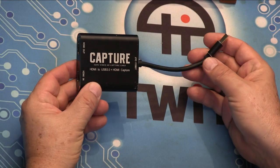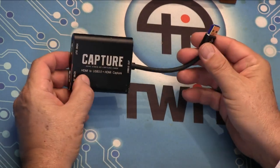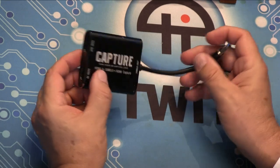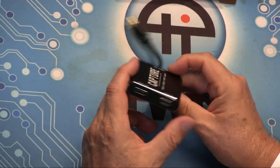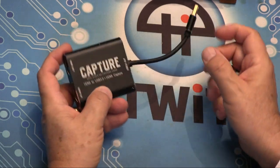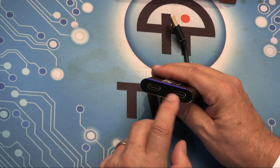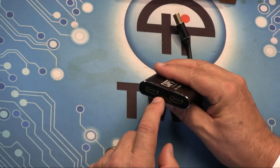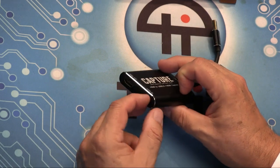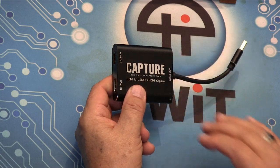This is another way to do it. If you go online on Amazon, you'll see there are quite a few of these devices for as little as 30 or 40 dollars. This one was $100 — probably didn't need to spend that much. Same idea: USB 3 out and HDMI in. This one has two HDMI ports because it has a pass-through, so I could put a monitor on here to see what I'm getting. But this is only good for one camera.